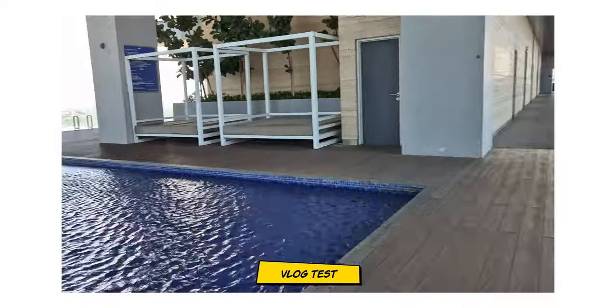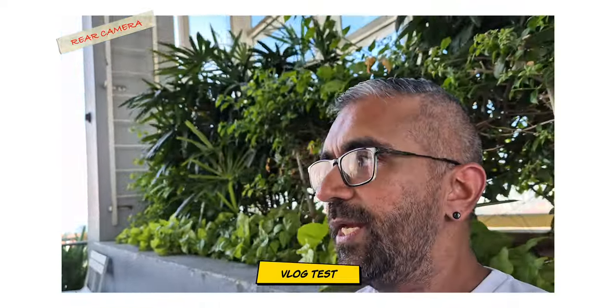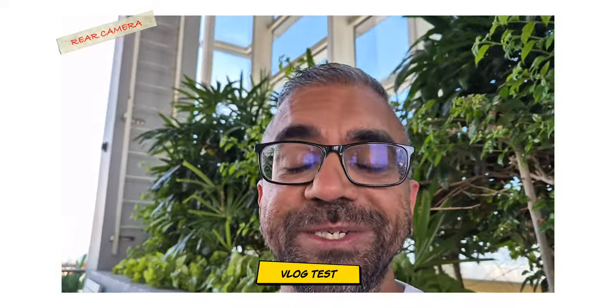This is a video and vlogging test for the S24 front camera. One of the best things about this phone is its smaller size — you can just pull it out of your pocket and start recording instantly, whether for vlogging, Instagram Stories, or TikTok. Then switching to the rear camera for a wind test in a very windy outdoor situation — let me know in the comments how the audio holds up.